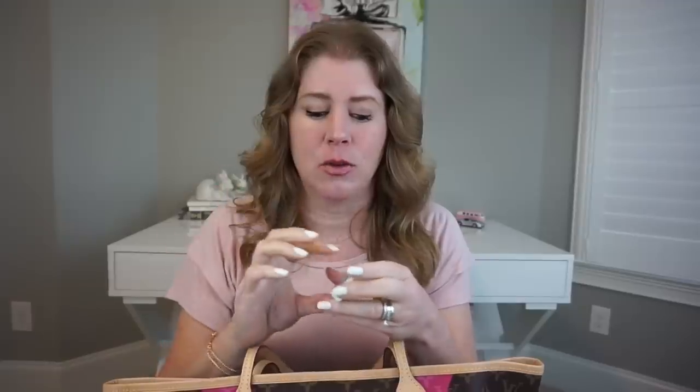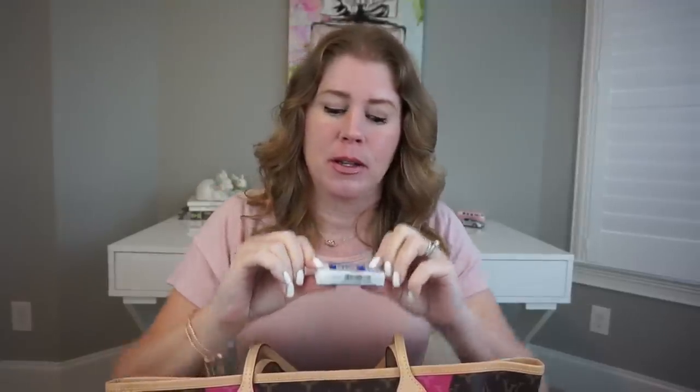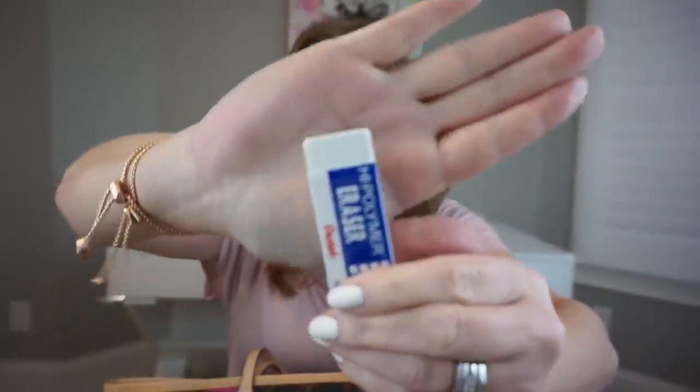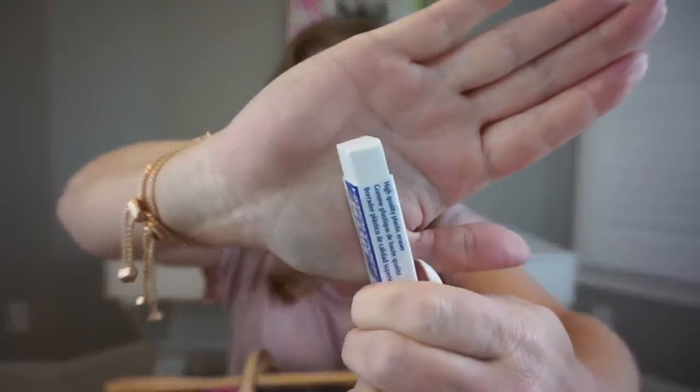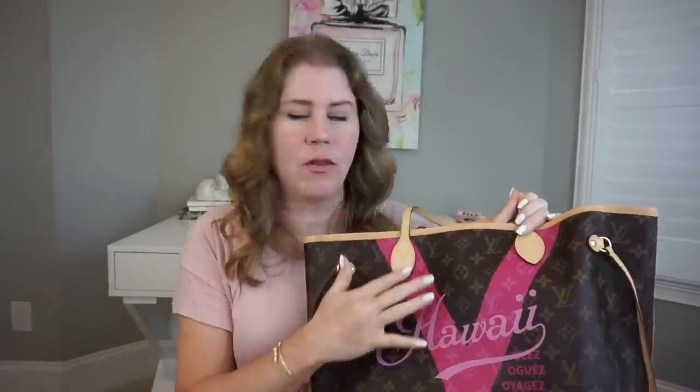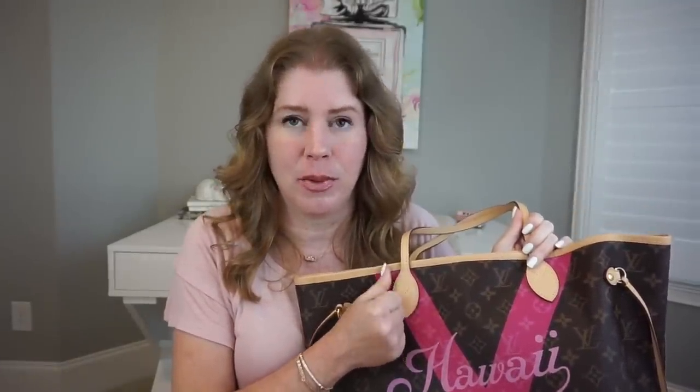So let me show you what not to do - what I did. The very first thing I did was try a white eraser. Now, I knew not to use magic erasers; I've heard horror stories about them being drying on bags and doing really awful things. But this is just a plain white eraser from an office supply store. All this did, I feel, was rough up the little patch I was working on and make the leather a little bit rougher.